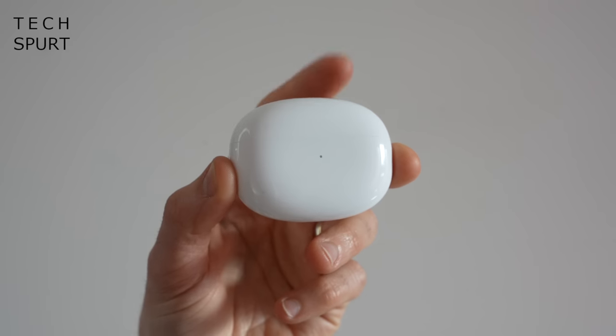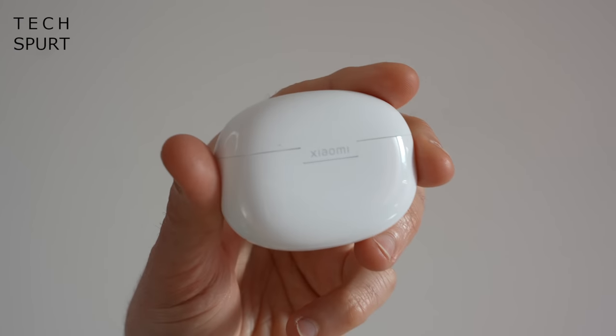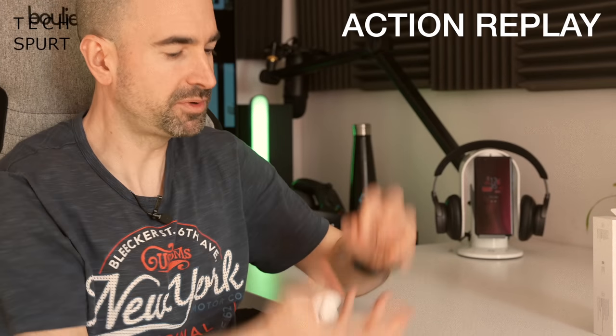When you bung the buds back in the case, you'll get roughly three full recharges on the go, which is really handy — fairly standard for true wireless earbuds in 2022. When the case has no charge remaining, you can plug it in via USB-C. The case also supports wireless charging, which you only tend to find in more expensive premium earbuds, so it's great to see Xiaomi fit it in here. The case itself is perfectly fine — it looks snazzy, has a lovely rounded pebble shape that slips easily into pockets, and seems pretty robust. There's a handy LED at the front that tells you how charged the case is every time you open it.